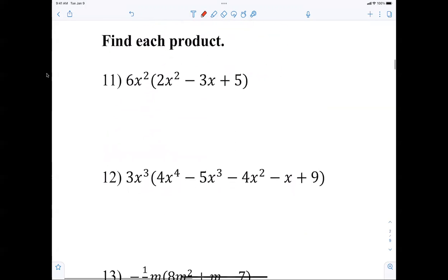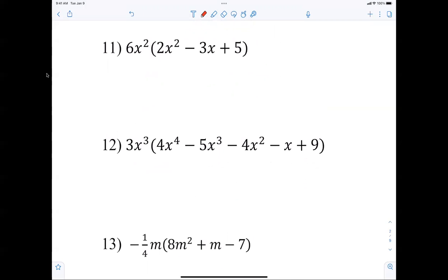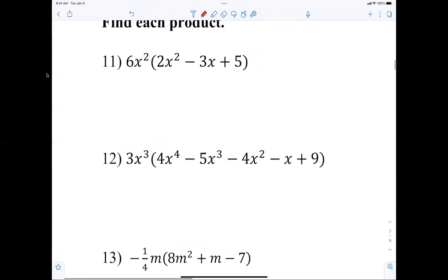Now we're distributing multiplication. What do you do to numbers? Multiply them. What do you do to exponents? Add them. Multiply numbers, add exponents. The answer is 12x to the fourth minus 18x cubed plus 30x squared.